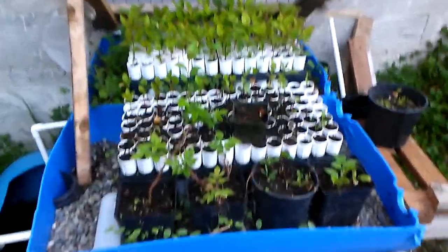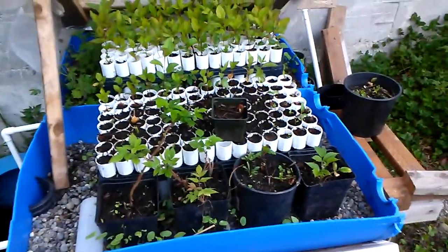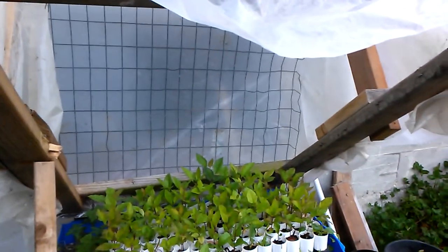Good morning. Today I'm showing you all the apple trees and plants that I've propagated from seed. I have them under this homemade greenhouse that I made.